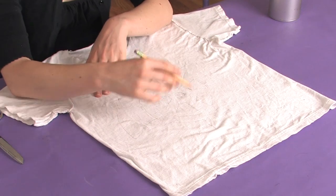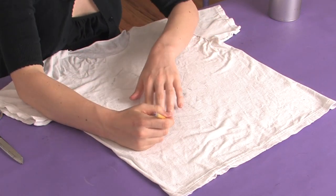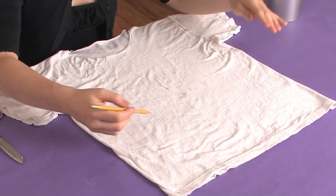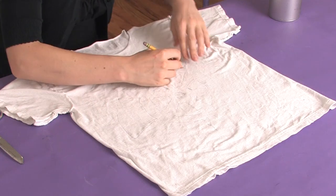The smaller the areas you cut out, the more sturdy your shirt is going to stay. So if you want to do a lot of radial lines with small negative space in between, you're going to have a more sturdy shirt than if you have a few radial lines with large negative space, which is what I'm doing.